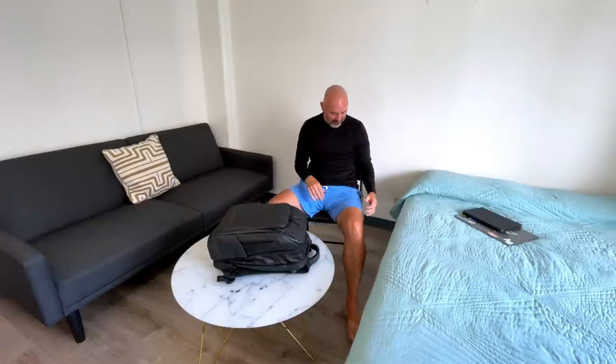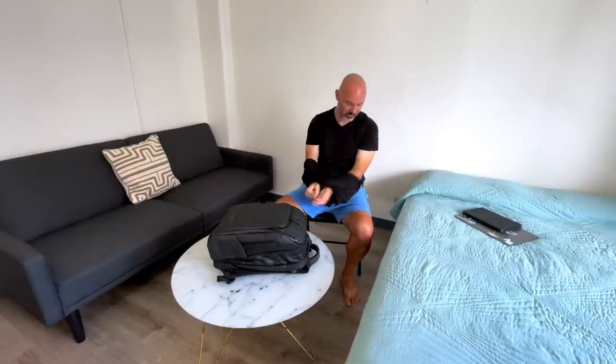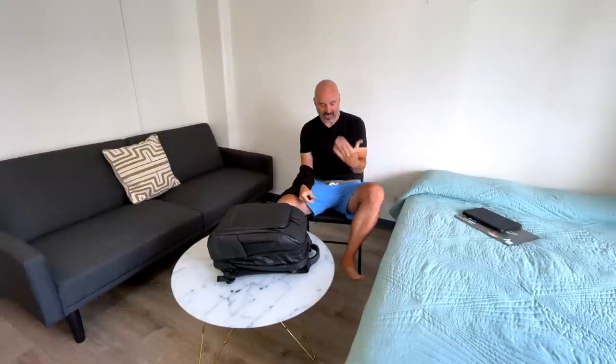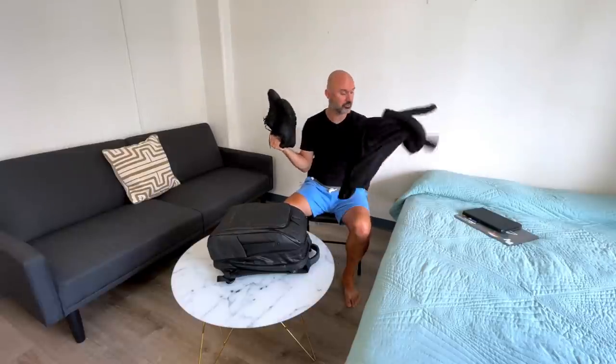I have some shorts that are really comfortable to fly in. Underneath these shorts I have a pair of underwear on. I have two shirts on right now — I always travel with a long sleeve shirt because it can get cold on the flight, and I also have a short sleeve underneath it. So right here is already two shirts, one pair of shorts, one pair of underwear. I would normally have socks on and my tennis shoes, which are the bulkiest pair of shoes I use. That's how I would fly.